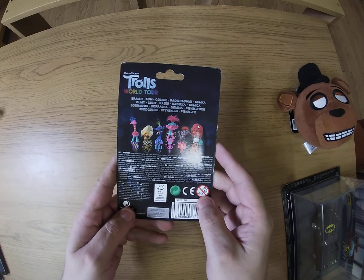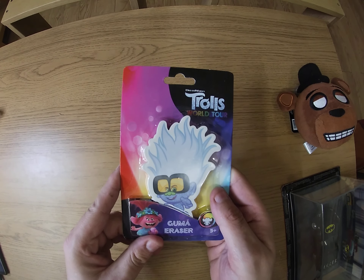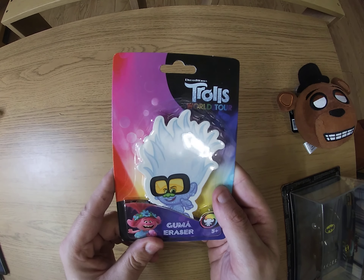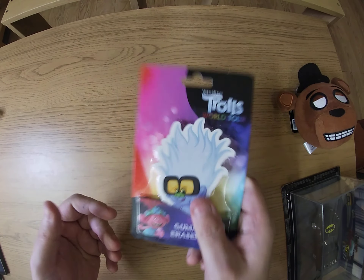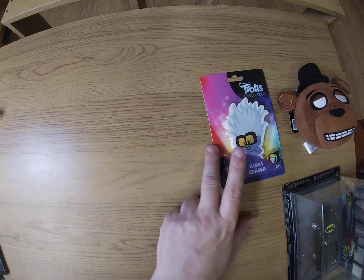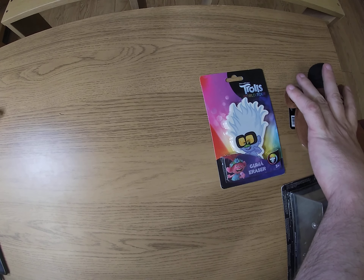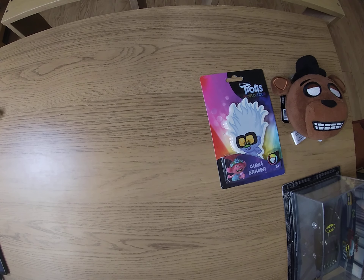Oh, this has got some weight to it — Trolls Will Talk eraser! Oh my god, that is a big eraser, isn't it guys? That's heavy. I'm going to give that a three-pound value. So we've got three pound, six pound, let's give that four — that's ten. So we've got my money back in this box if I was to sell it.